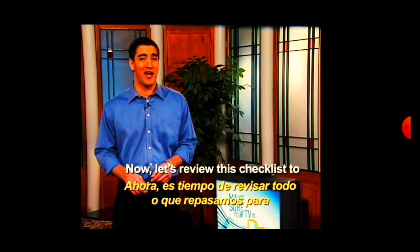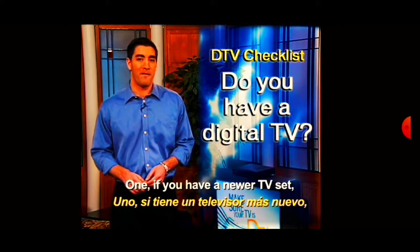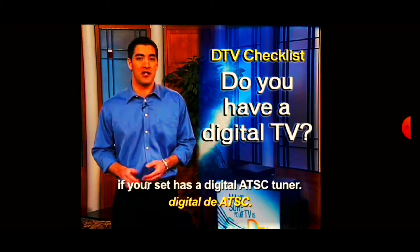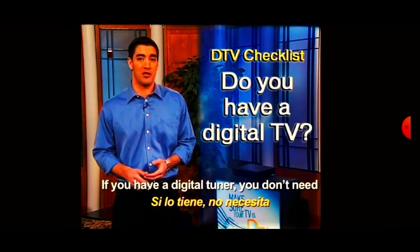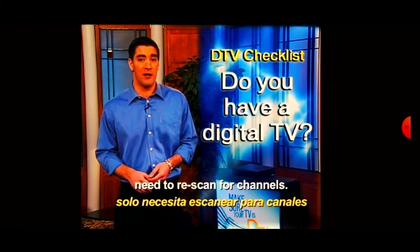Now, let's review this checklist to help you receive free digital TV. One: if you have a newer TV set, check your owner's manual to see if your set has a digital ATSC tuner. If you have a digital tuner, you don't need a converter box and most likely simply need to re-scan for channels.